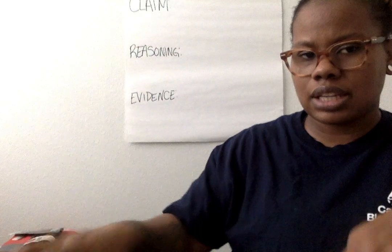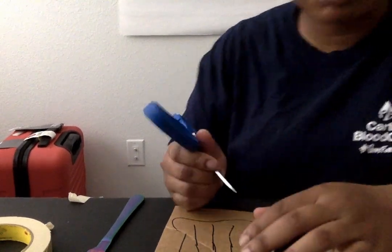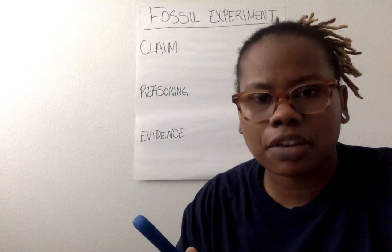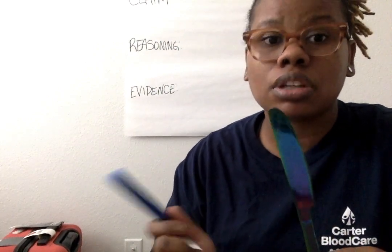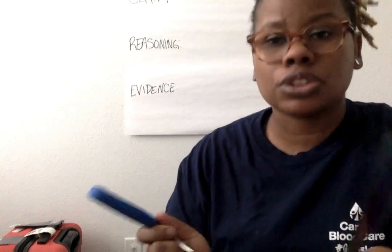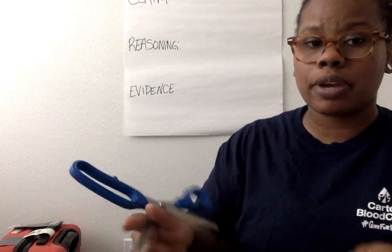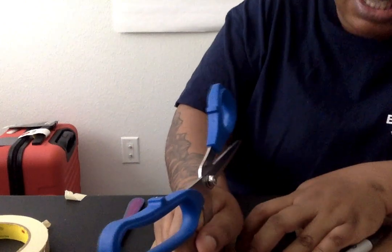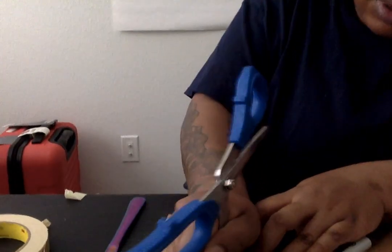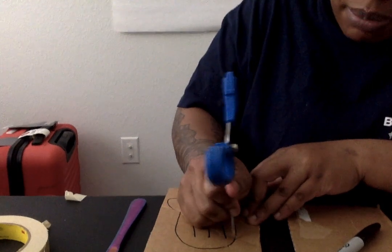I'm going to take my scissors first. You probably need to do this supervised — I would have your parents around when you do this, especially when you use the butter knife too. Though it's not sharp, you can still cut yourself. We're still going to use safety precautions. Make sure you're not too close while going over the cardboard with the scissors and the butter knife. I'm just going to poke holes in my cardboard, because poking holes is going to help when I go back over it with the butter knife.